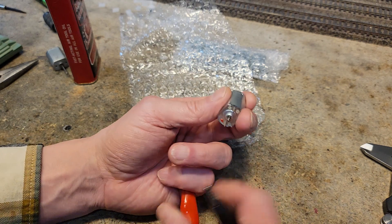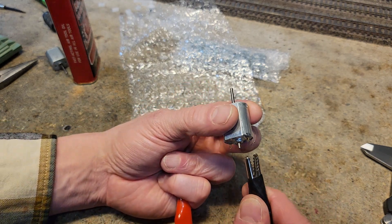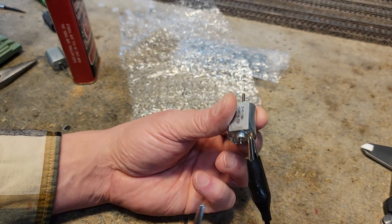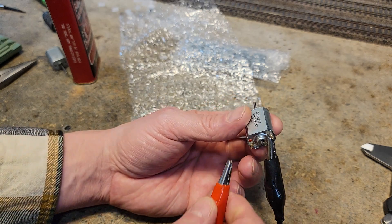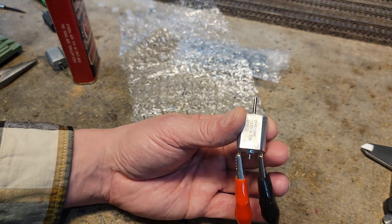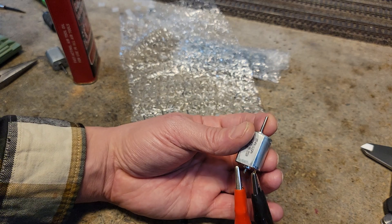Actually, we should not do that. I'll show you the right way — you always clip the black wire first. Okay, that's just a rule. It doesn't matter, but that's what you do. Okay, so it's drawing some power and it ain't turning.